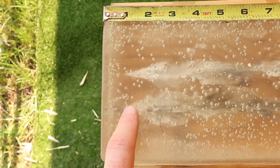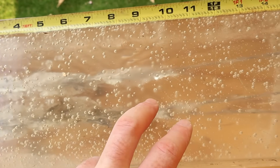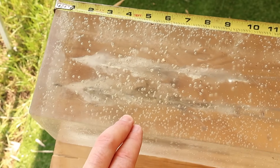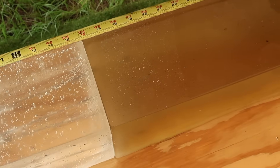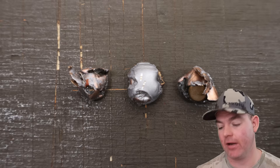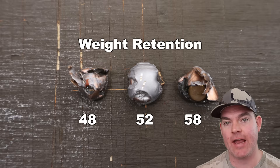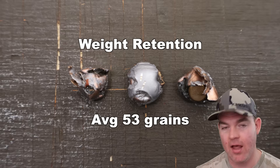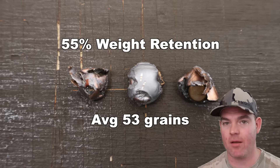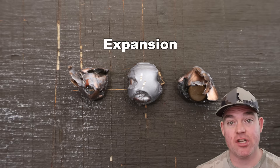Coming back to the first block, we've got that classic SST nasty wound cavity up front. It starts to open up at about the one inch mark — big nasty wound track going back to about the 10 inch mark, then it tapers off. These things slapped the blocks around pretty good. That's what an SST does. Let's dig them out and take a look.